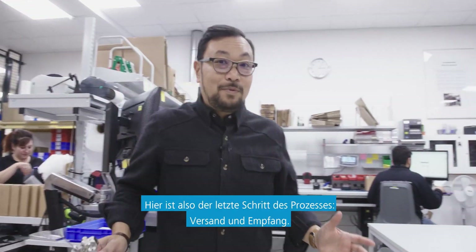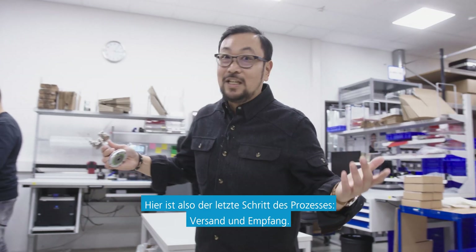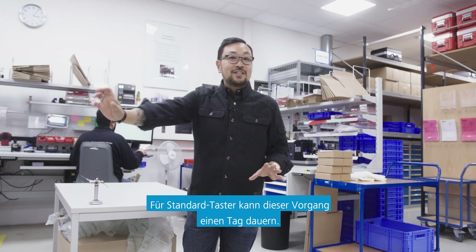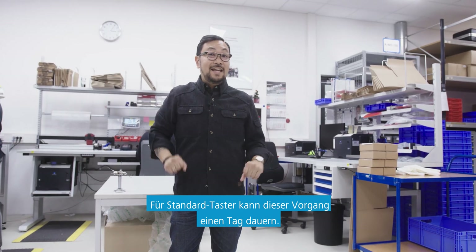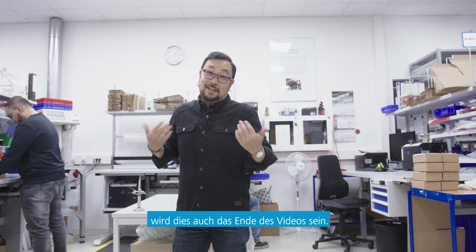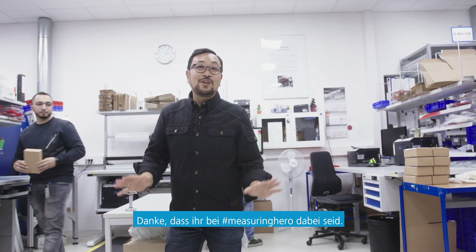This is the last step of the process, which is shipping and receiving. Here's where everything goes out the door, right to you. For a standard styli, this process can take one day. And since this is the end of the road for us, this will be the end of the road for us. Thank you for joining us at Measuring Hero, and we will see you next Thursday.